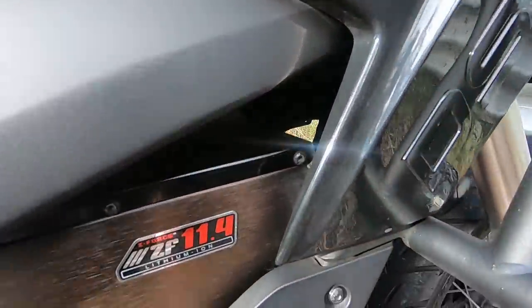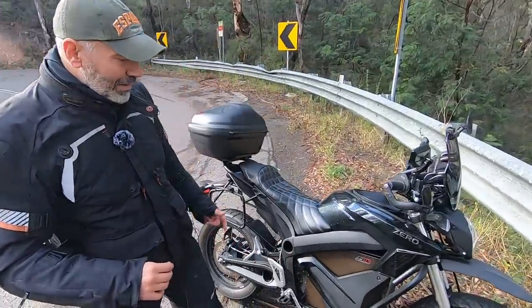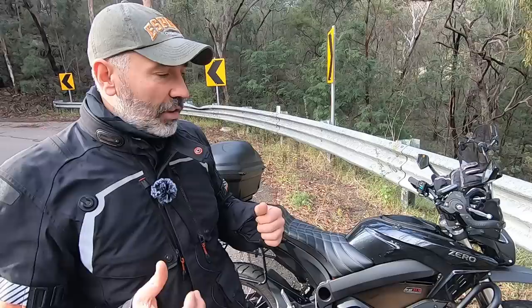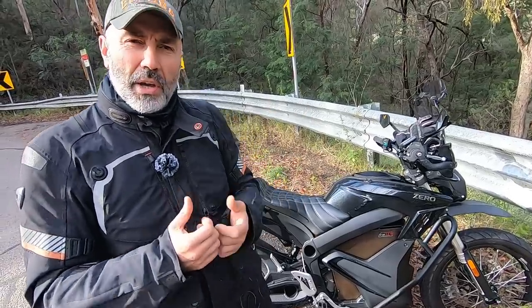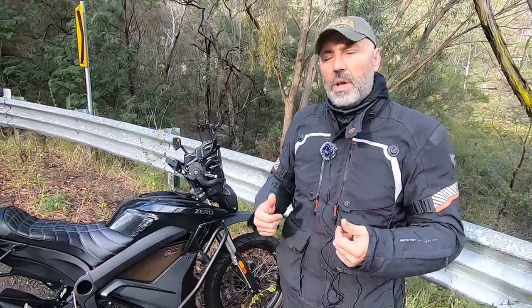This one is 11.4 kilowatts — different from the 8.5 kilowatt model I tested before. Comparing it to conventional motorcycles like a Yamaha Ténéré with a petrol engine and gears, I experienced some difficulty learning to ride it properly. The lack of clutch and gears put me in a less secure mode — I couldn't really control the bike the way I'm used to. I have to rely only on the brakes, especially on twisty roads, rather than using engine braking by dropping a gear.